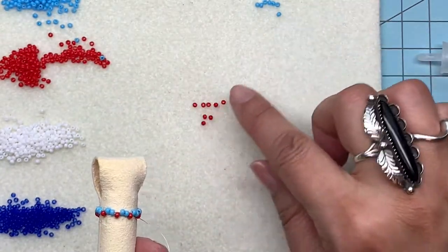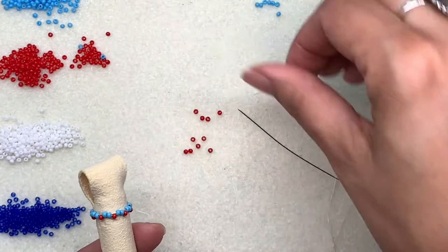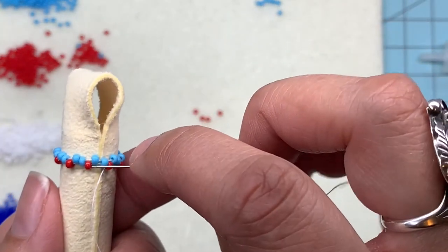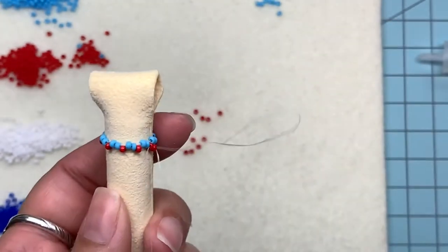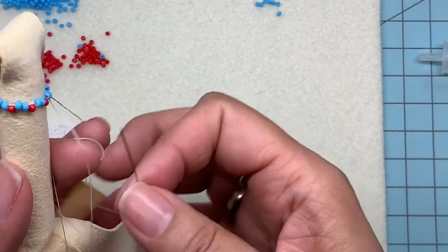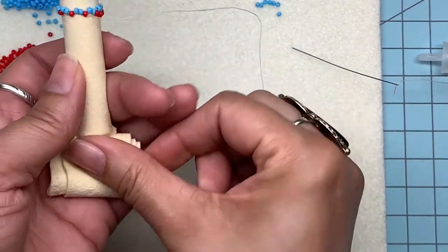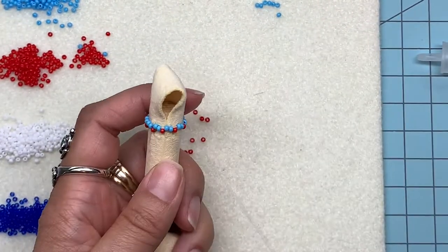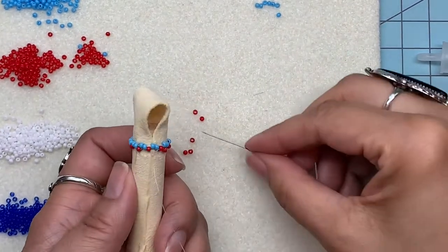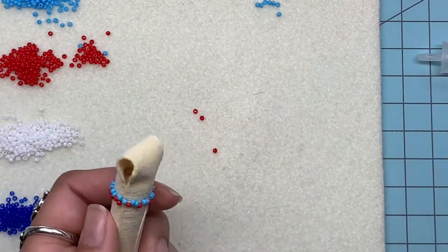Now we're just going to do a row of red. I'm going to count out 10. Now all that business with pick up a bead, skip a bead is over. Now we're just going to pick up a red bead and go through the next lowest bead. Do that all the way around. Your thread might get caught up in the tail of what's going to be your fringe — just fold it up or put a clip on it. So now I'm just picking up a bead, going through the next lowest bead, all the way around.